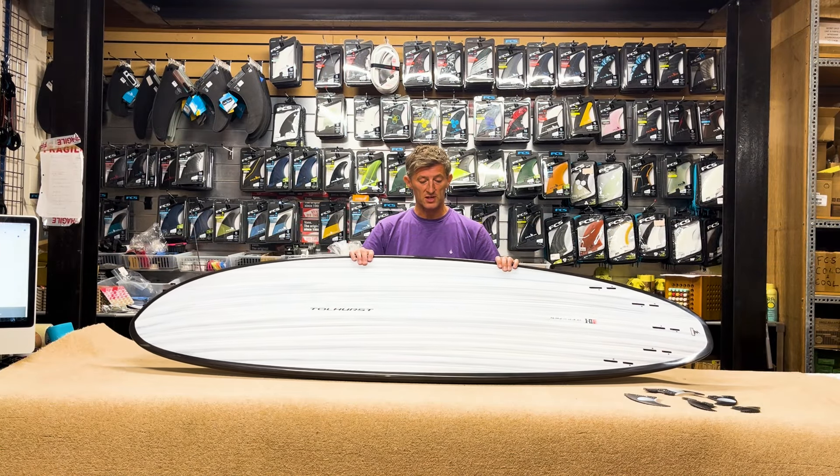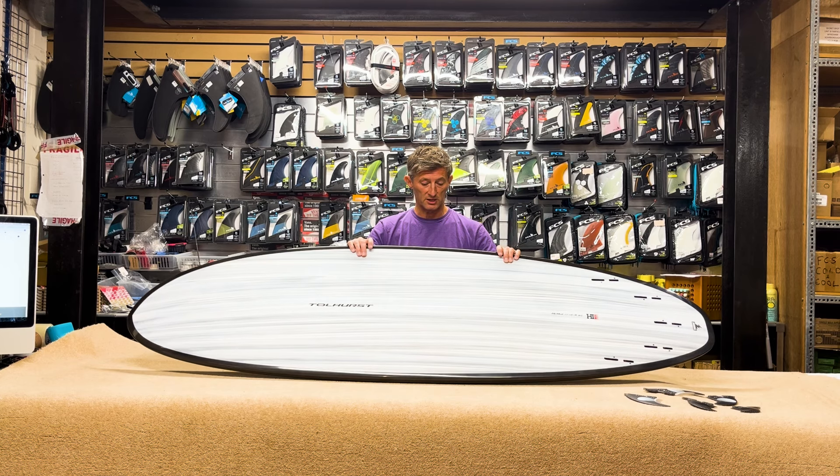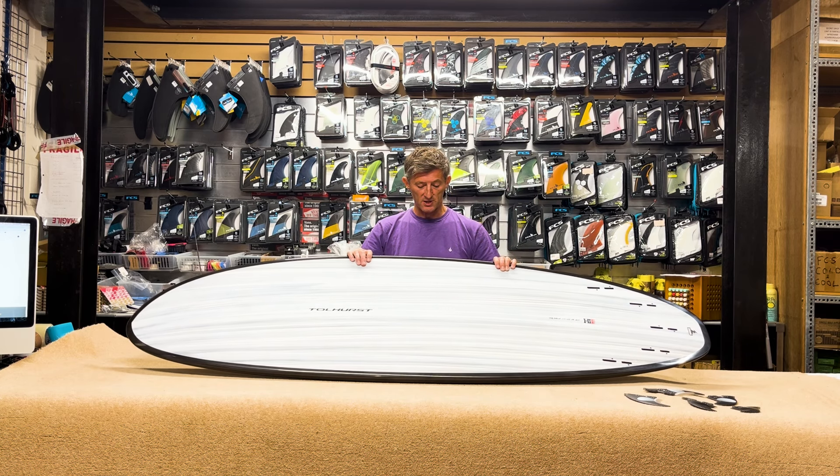There are two sizes in the Mini Mow: 6'10" and 6'6" — this is obviously the 6'10". Also in the Mow range there is the 7'2", 7'4", and 8'0". Also worth checking out the Mid-6.